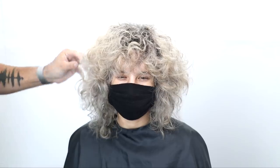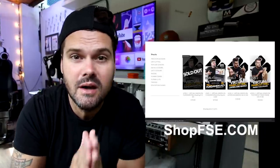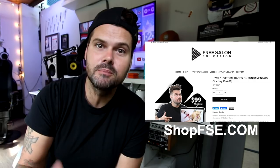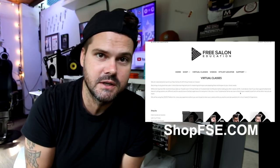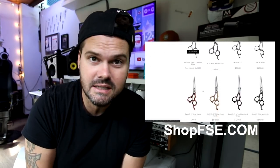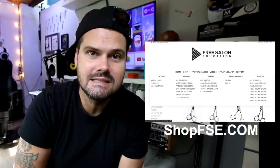I hope you guys enjoyed this video — let me know in the comments what you think of this transformation. Before I let you go, a quick heads up: if you go to shopfse.com I just launched virtual hands-on classes. We're doing one-on-one paid classes where not only do you get to see me cutting hair, but I get to watch you cutting hair and make adjustments. We've got beginner level all the way up to advanced — layering, how to cut bangs, fundamentals, and more. Also, if you need scissors, combs, clips, brushes, or anything to make your professional life easier, we have that on the shop as well at shopfse.com.